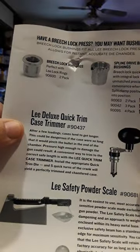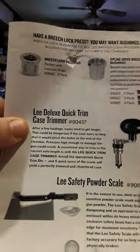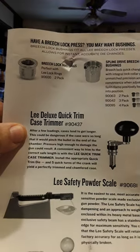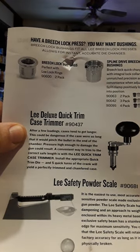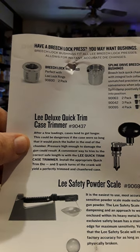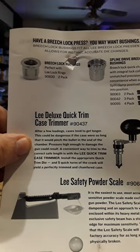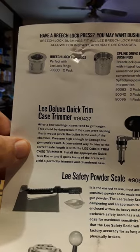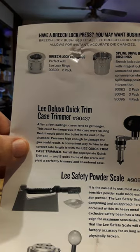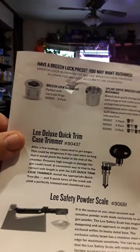The manual also describes the Lee Deluxe Quick Trim Case Trimmer. After a few loadings, cases tend to get longer, which could be dangerous if the case is too long — it would pinch the bullet in the chamber and cause dangerously high pressure that could damage the gun. A convenient way to trim to the correct safe length is with the Lee Quick Trim Case Trimmer: install the appropriate quick trim die and five quick turns of the crank yields a perfectly trimmed case.